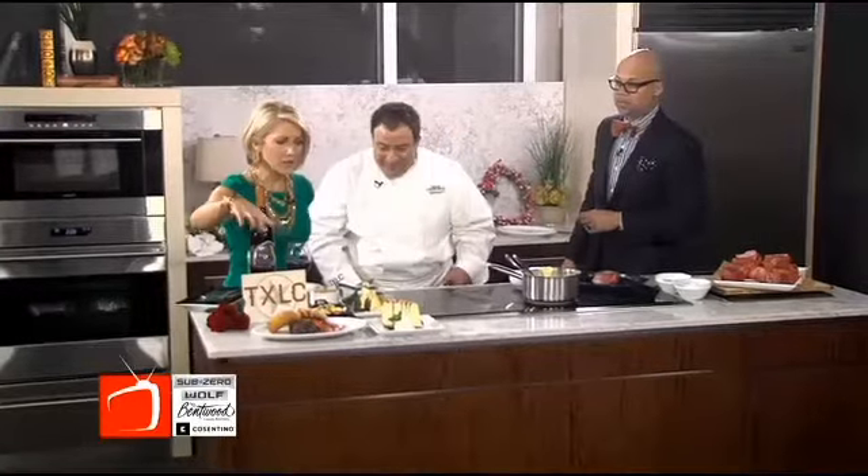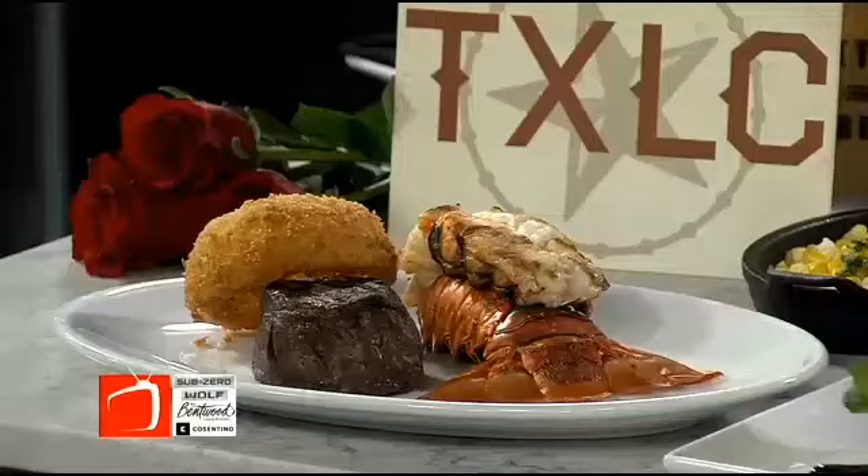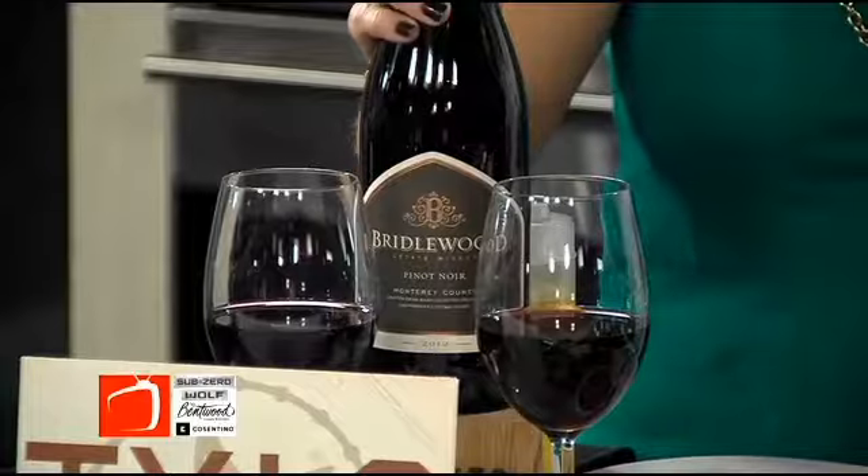This is going to be on the Valentine's menu, right? Yes, along with our filet and lobster combo as well. And we have cheesecake — because you can't forget a good cheesecake — strawberry cheesecake. And we're pairing it with a Bridalwood Pinot Noir, which is a really, really good wine that goes with almost anything, so it's definitely a safe choice. And then don't forget the roses, and you have a complete meal.